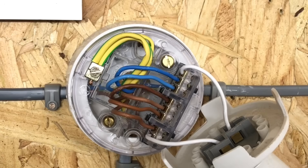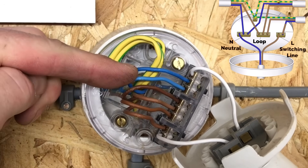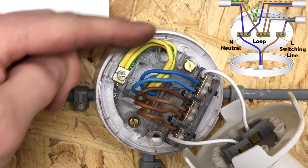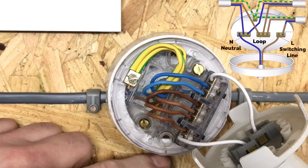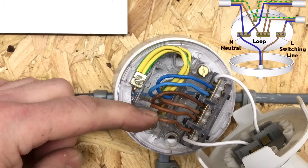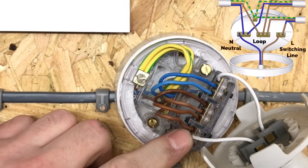Looking inside the back of the ceiling rose where the batten lamp holder is connected: this is the incoming cable from the consumer unit coming up to light one in bedroom one. We bring in a neutral conductor and a permanent line conductor. The permanent line conductor goes into the terminal marked 'loop'; the neutral conductor goes into the terminals marked 'N'. A second cable — the twin brown — goes down to the switch. The twin brown takes a permanent line out of 'loop' and returns a switching line which goes into 'L'. The lamp has a neutral connected to one side and a controlled switching line on the other, allowing the one-way switch below to turn it on and off.